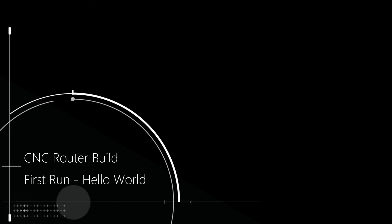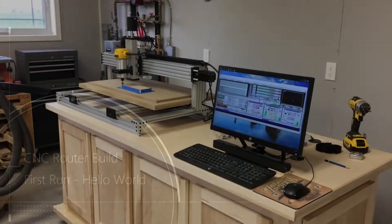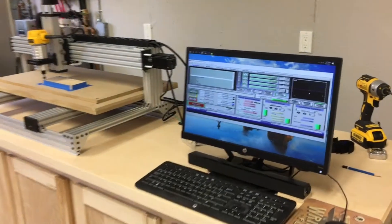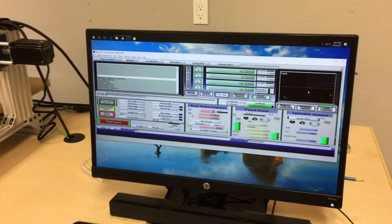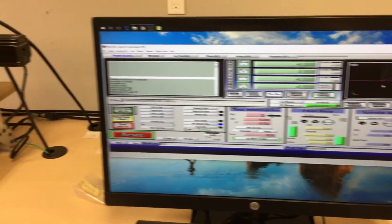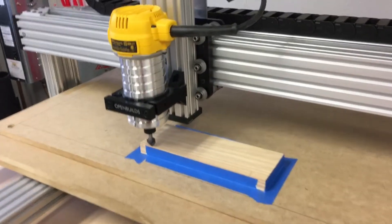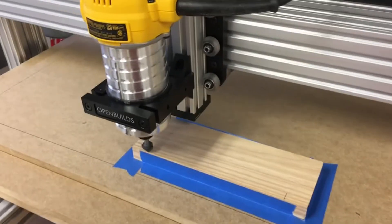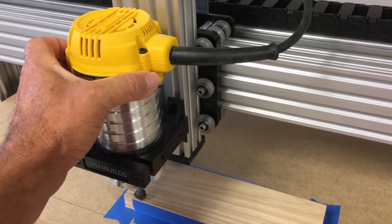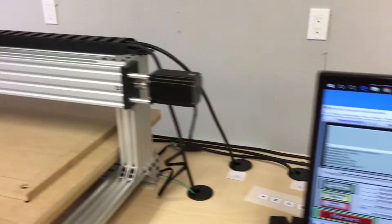Hello, this is Rob at Marietta Woodworks. Here's a short clip of the first run of my CNC router build project. I started with an OpenBuilds C-Beam XL mechanical kit. The Gecko Drive G540 based control system running on Mach 3 is from Vince at E-Dealers Direct, and the cabinetry design is my own.